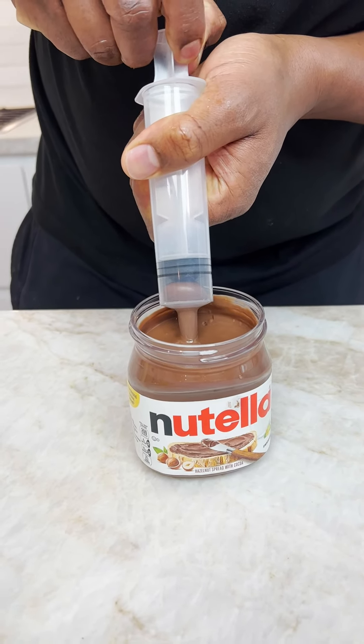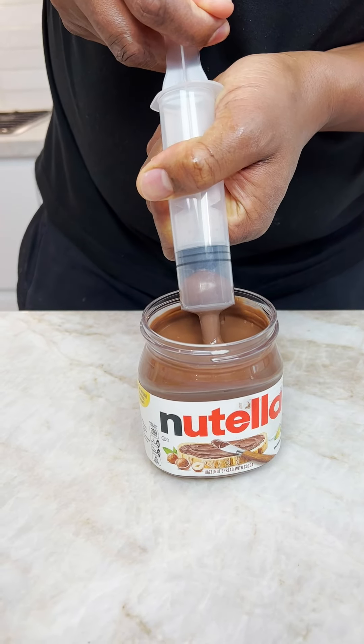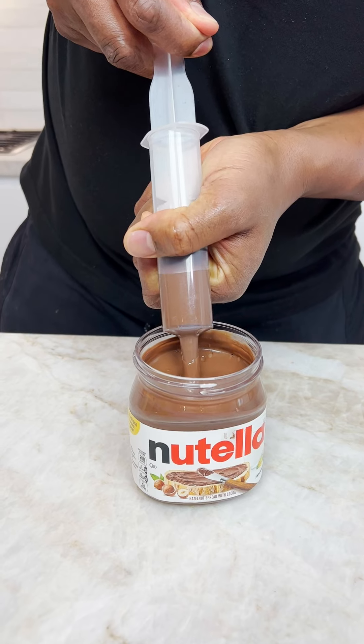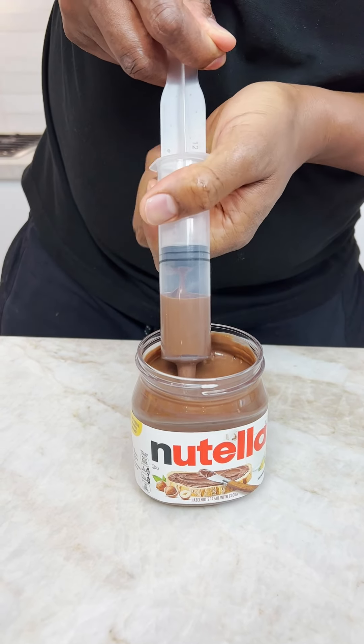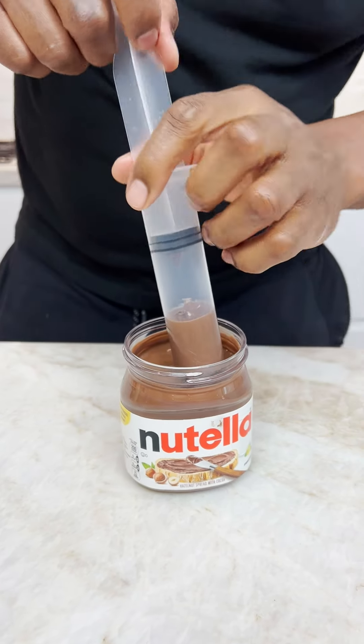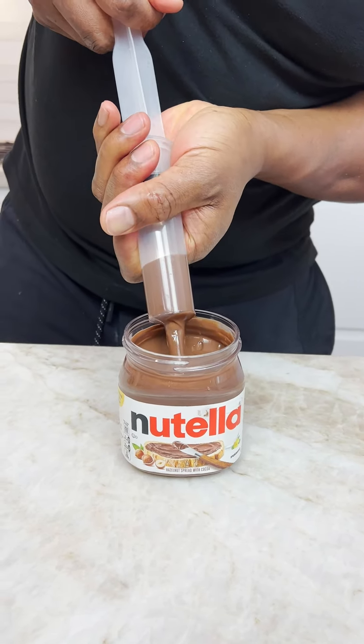Yes sir! Is it coming in? Yes! Dude, that's a hard pull, oh my god, Nutella's hard. That's a thick one. Can you imagine your blood looking like that? Nutella, why are you so hard, baby?